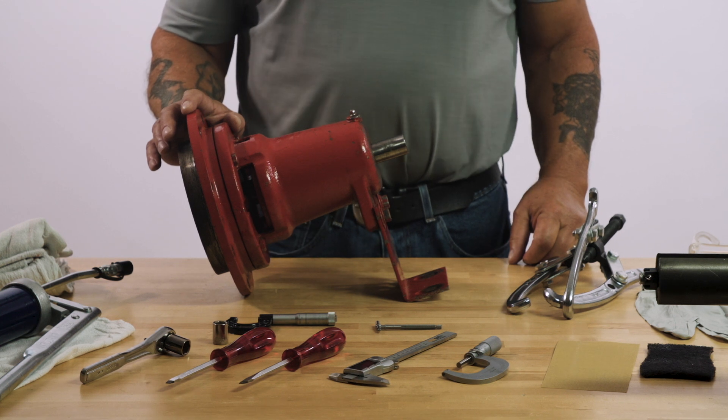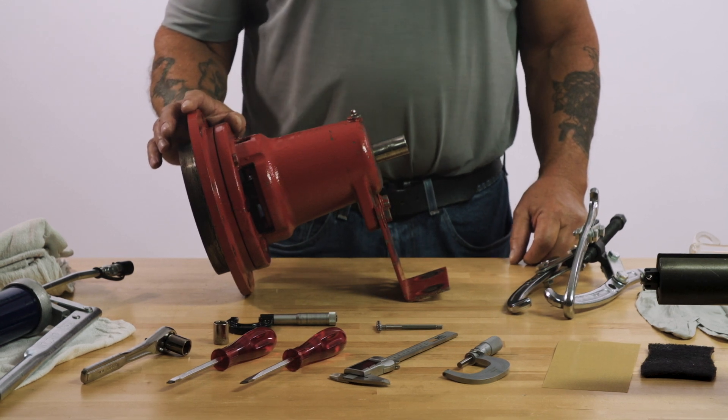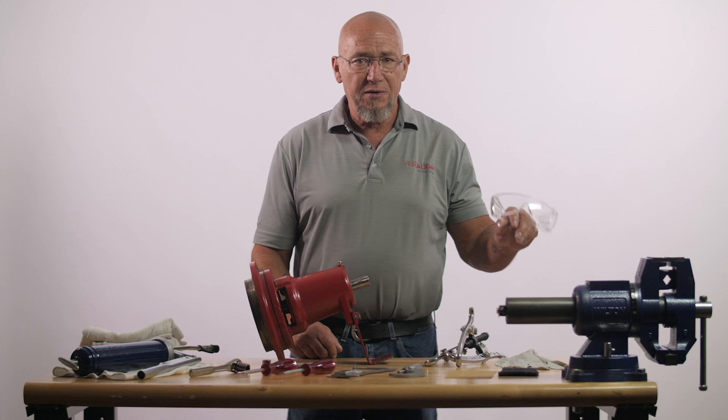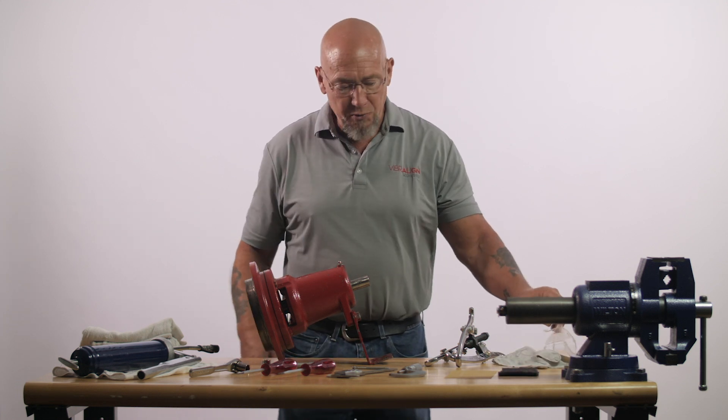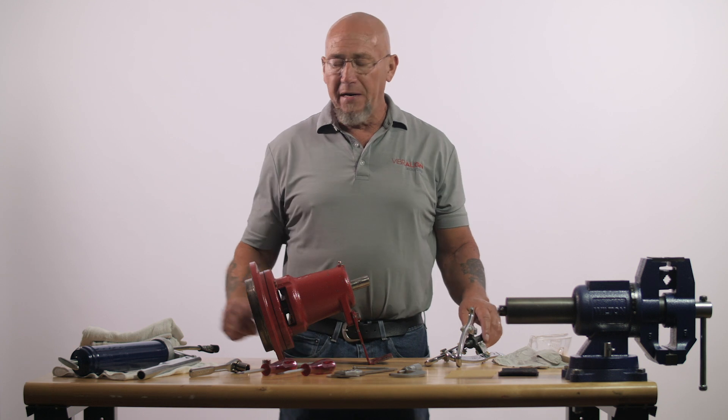Prior to disassembly and reassembly, we have to make sure we have the proper tools. Of course, safety glasses, gloves, and safety shoes.